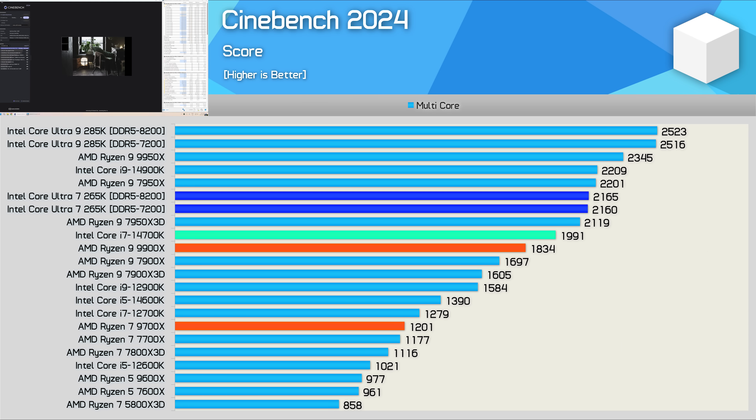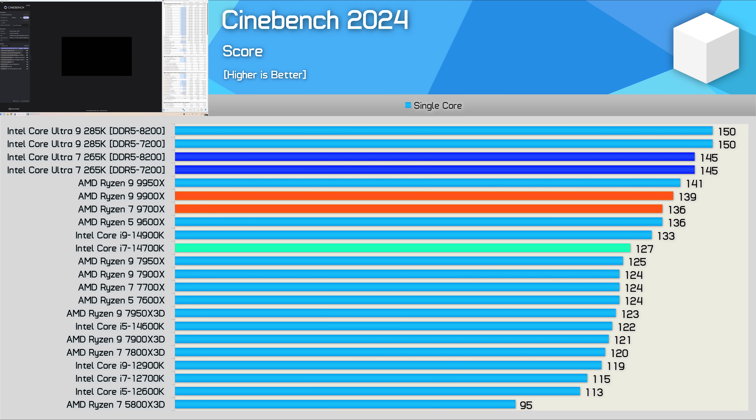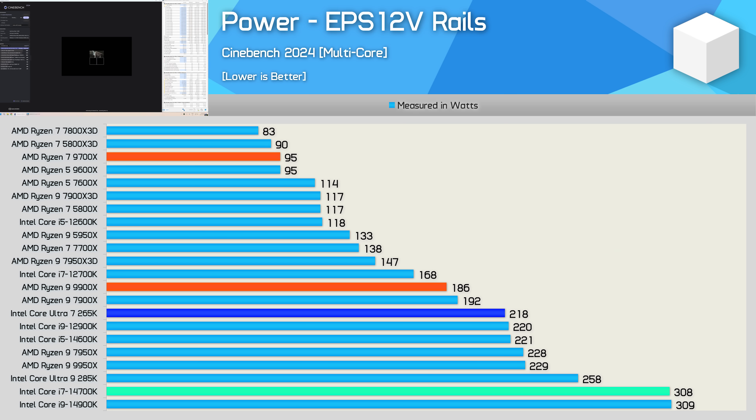In Cinebench multi-core performance the 265K scored just shy of 2,200 points, making it 8% faster than the 14700K and 18% faster than the 9900X — roughly comparable to 7950X and 14900K levels. Single core performance is also very strong at 145 points, a 4% increase from the 9900X and 14% faster than the 14700K. Power consumption came in at 218W, similar to the 12900K, 14600K, 7950X, and 9950X — roughly on par with the 7950X in terms of efficiency.